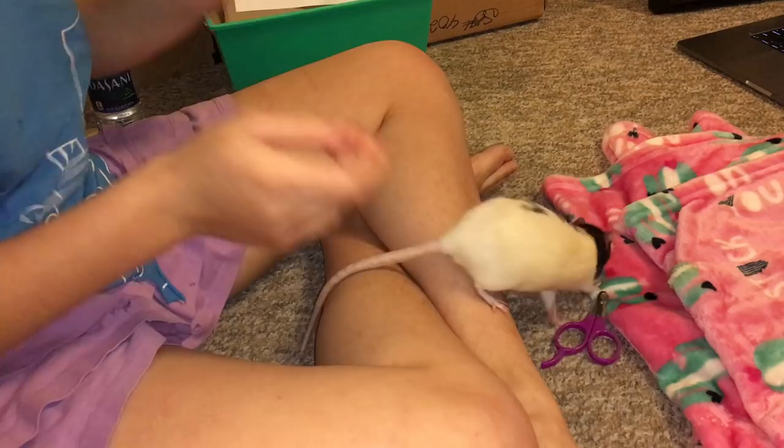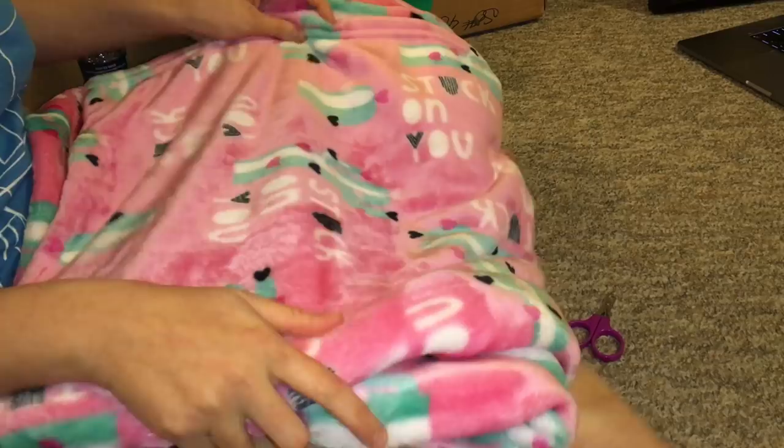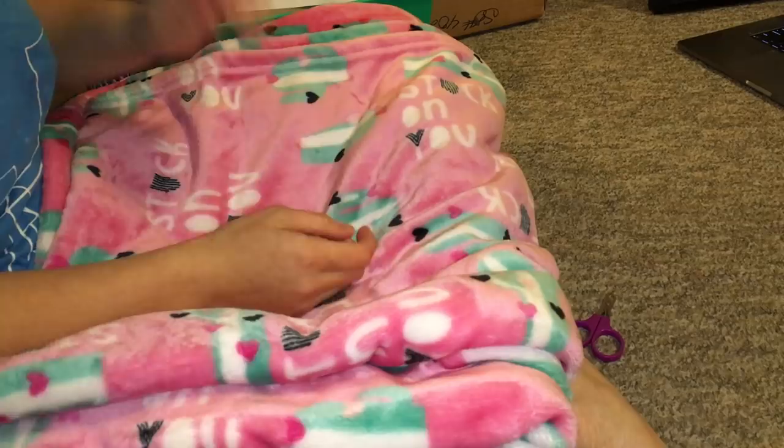Other than that, you're also going to need a blanket. I'm going to be using this one right here. The reason I have this blanket is because I'm going to be having my rat lie down in it, and I want them to be comfortable. I also want my lap to cradle them in a position that's easy for me to clip their nails.